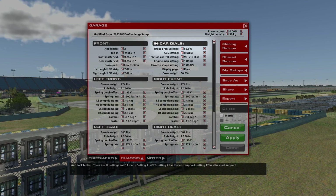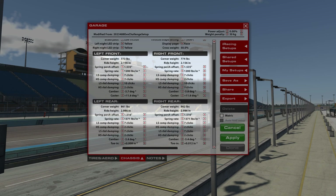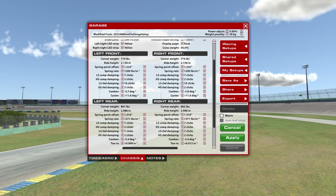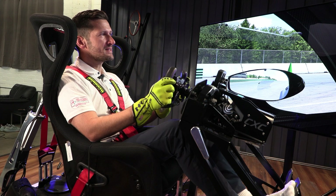We can also raise the car up a bit, do some things to take away some of the grip in the corners by raising the ride height, softening the spring rates, things like that. So again, we're trying to mimic more of what the 488 Challenge car feels like by detuning the 488 GT3 and making the braking feel and handling mimic the challenge car. It's a bit of a compromise, but we've created a setup that gets pretty close — the download link is in the description below.